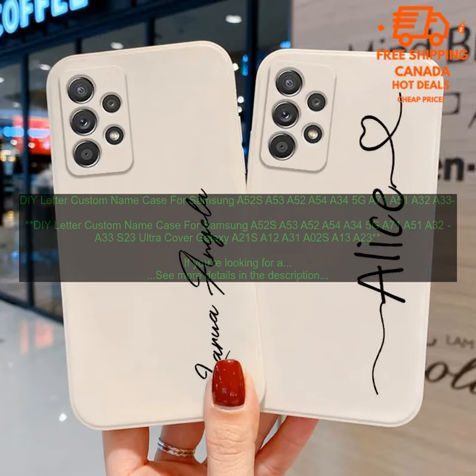It also features a raised lip around the screen to protect it from scratches and bumps. One of the best things about this case is that you can personalize it with your own name or initials, making it a great way to show your style or add a touch of personality to your phone. The case is also available in a variety of colors, so you can choose one that matches your phone or your personal style.